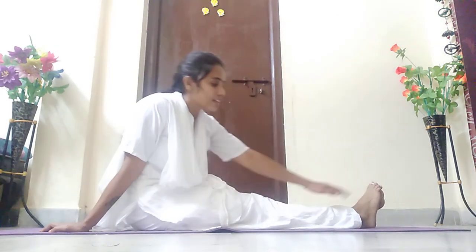All these are coming under sukshma vyayama, children. Ankle bending or ankle rotation — everything is to strengthen those particular parts. Here we are strengthening our ankles.